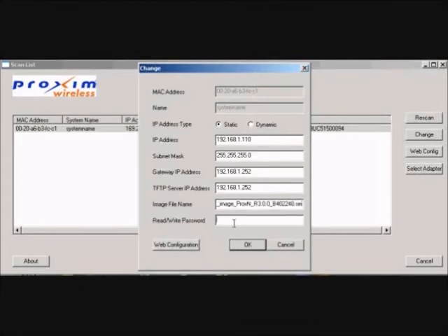Enter the default password: public. Click OK. Note: the device will reboot and the download will begin automatically.